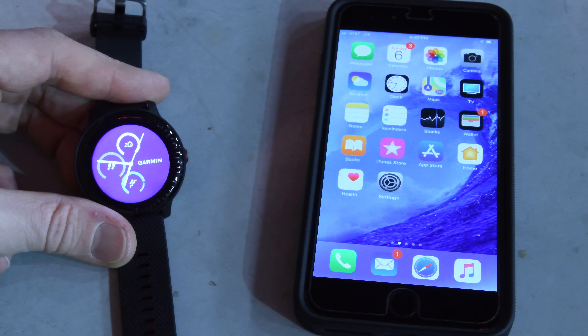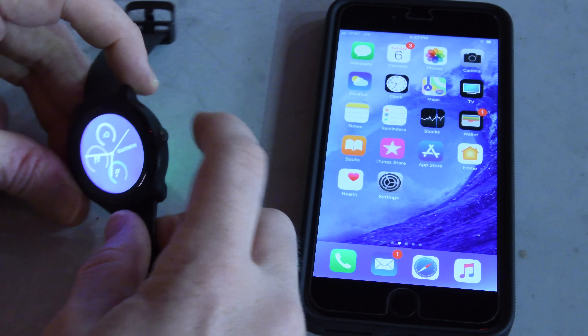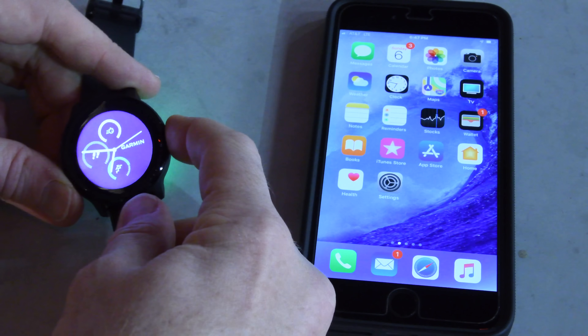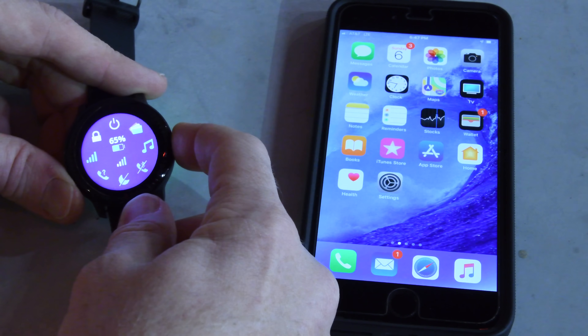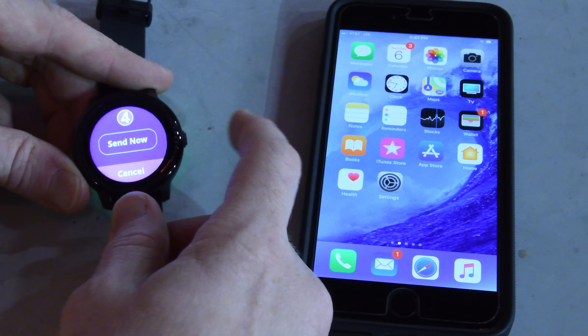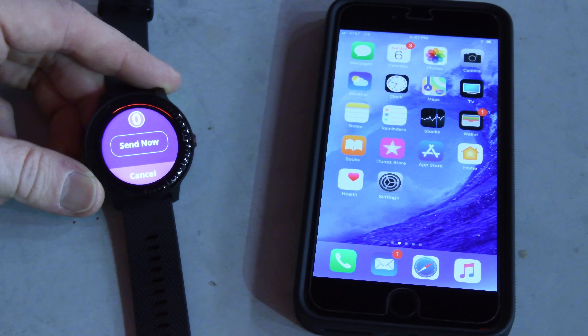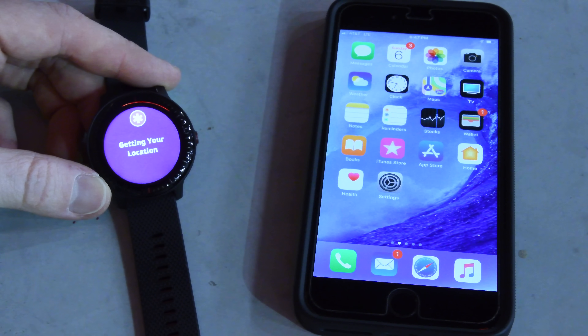Here we are on the watch face itself. To go ahead and send that locator beacon, that personal distress message, you're going to simply hold this button down on the side here and keep on holding. There's only one button, so it's pretty straightforward. Go past the menu, just keep holding down, and then right there you'll see it goes into a countdown for five seconds, or you can press send now right then and there. That sends it to your predefined contacts.